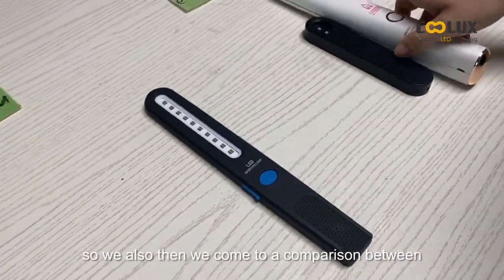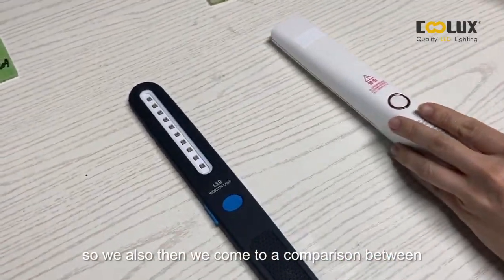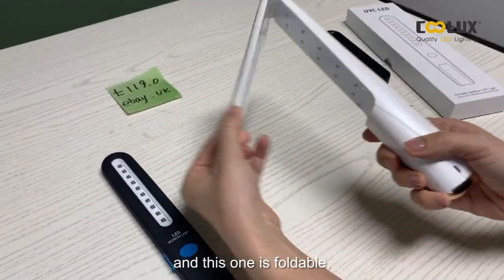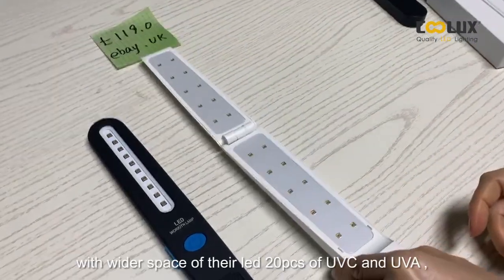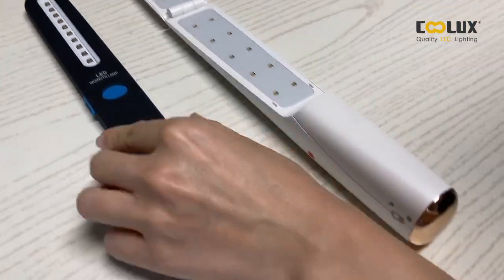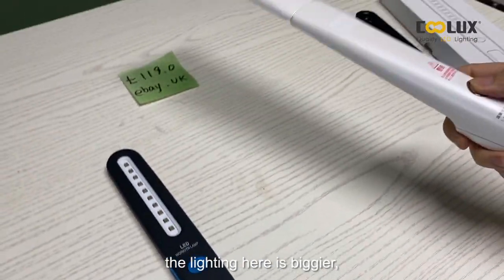We also do a comparison with another popular hot-selling model. This one is foldable with a wider space of LED — 20 pieces of UVC and UVA. The lighting area is bigger.